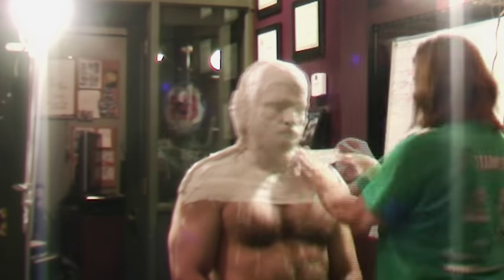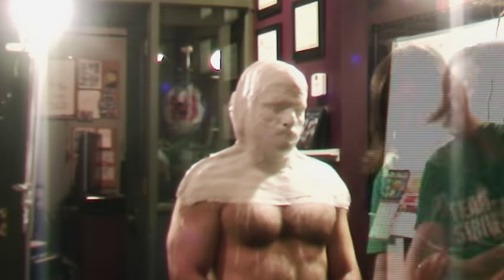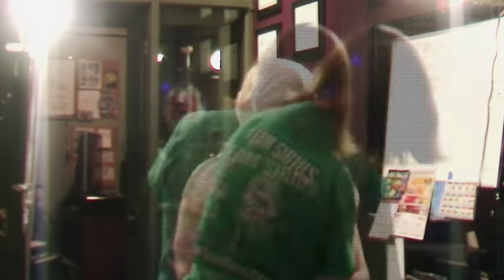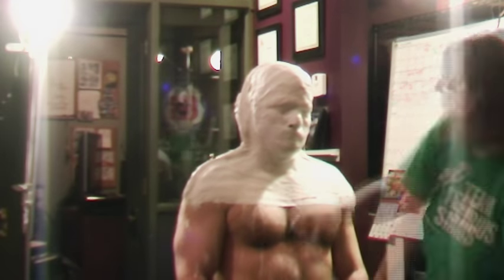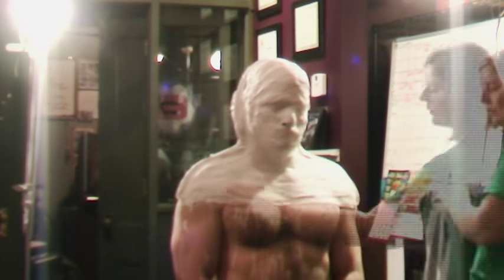She layers up a couple more layers of plaster to make a nice strong coated plaster bandage. After some cure time, she makes a couple of hash marks with a magic marker so we know where the mold goes back together.